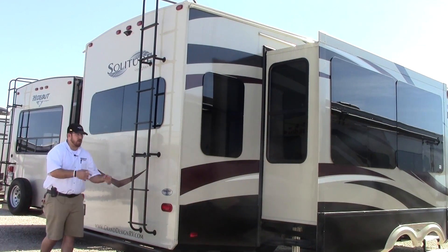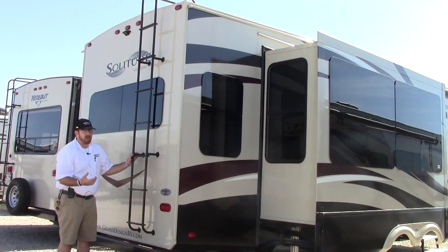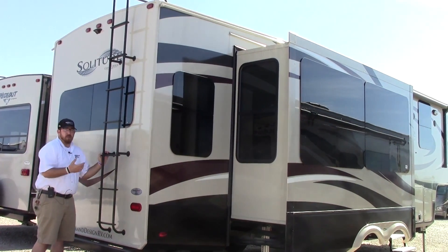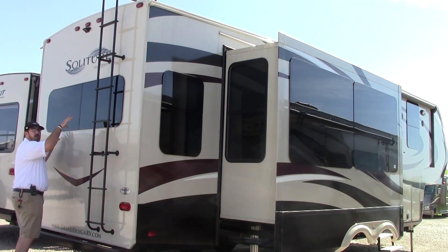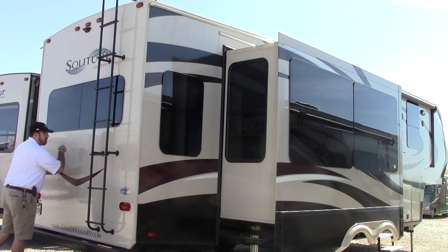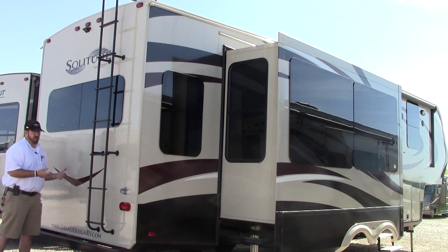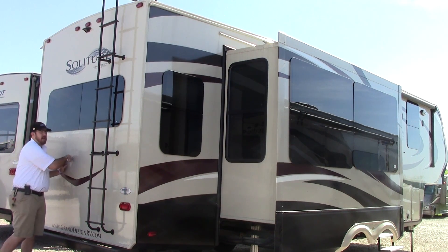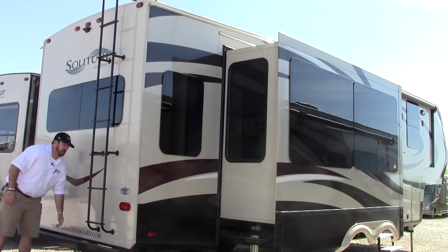Back here at the back wall of this 321RL, first things first we're going to have a ladder for roof access — will you ever need to go up there? Probably not, but if you need to, you can. Nice big frameless window — a lot of beautiful frameless windows around this entire coach — and then a laminated back wall. They don't need that back fiberglass cap to make this coach a luxury fifth wheel. The laminated back wall is great for insulation purposes, and then there's a steel bumper.